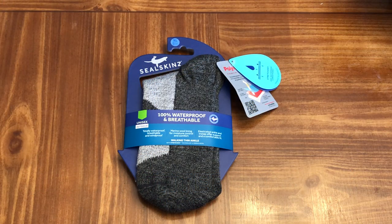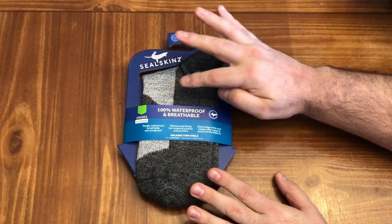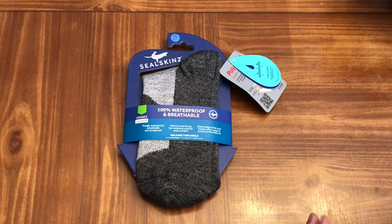Hey YouTube, it's Easy Prepper 101, and today I'm going to be doing a demo of a product I got for Christmas from some family members. These are the Seal Skins — they are 100% waterproof and breathable.